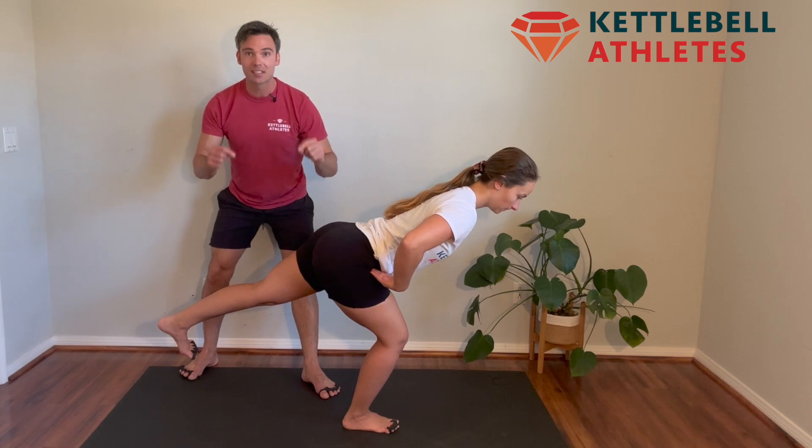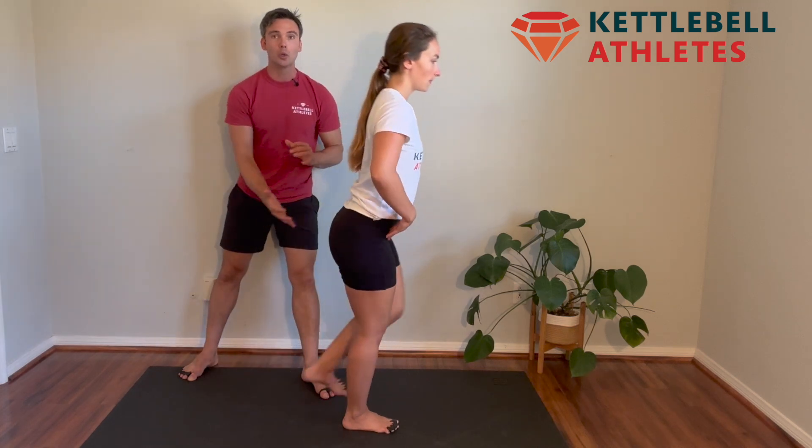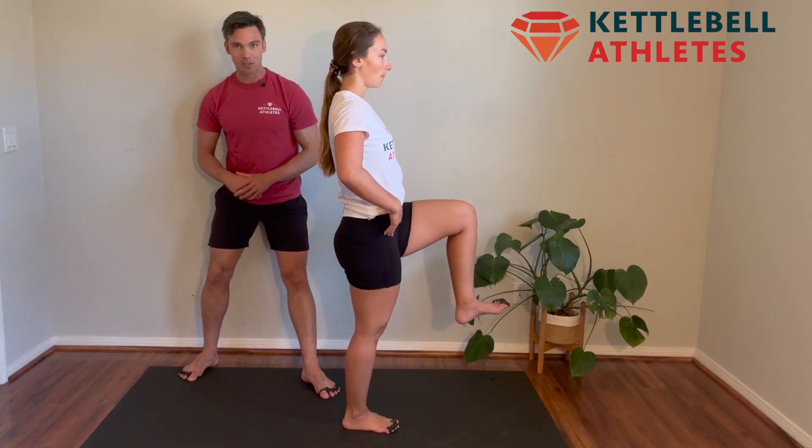Hold this position. This is the bottom of your single leg RDL — we'll specify how long to hang out here — then slowly cruise on back up to your single leg stance position.